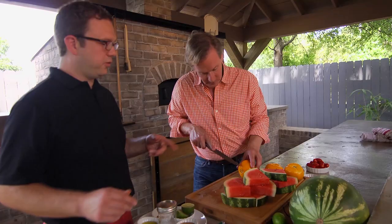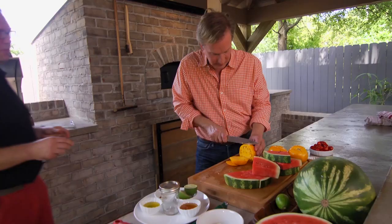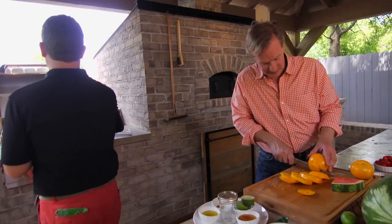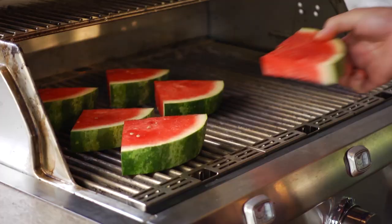About how long do you keep the watermelon pieces on the grill? It depends on how hot your grill is. Mine has been preheating here for a good long while. I would say the surface of it is probably around 750 degrees. So it's good and hot and it's going to mark it fairly quickly, so you want to watch them. You can't really burn them, but if you overcook them, you're going to end up with a mushy melon. And nobody likes a mushy melon.